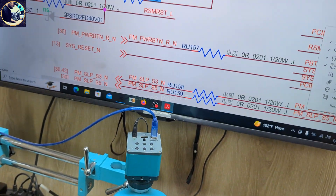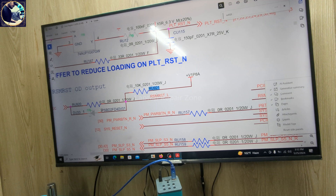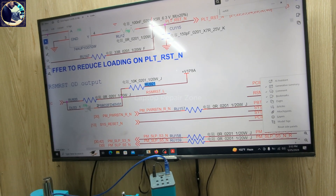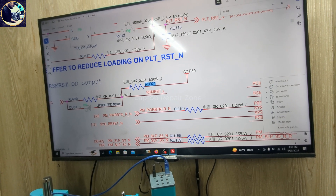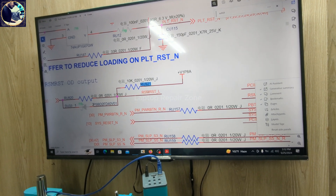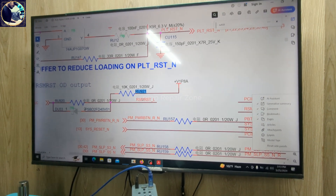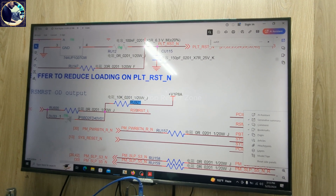So it's done. The problem was RSM_RST signal was missing on this board. We just jumperd this resistor — a 10K resistor — adjusted the jumper here, and this motherboard is back to work. I hope you all enjoyed this video. If you liked this video, please hit the subscribe button and press the bell icon if you have already subscribed to my channel. Thank you so much.